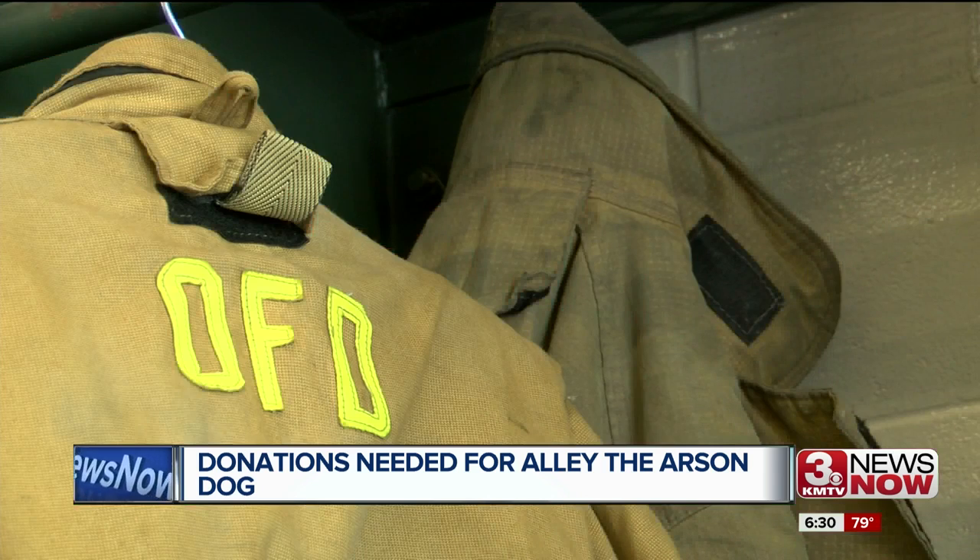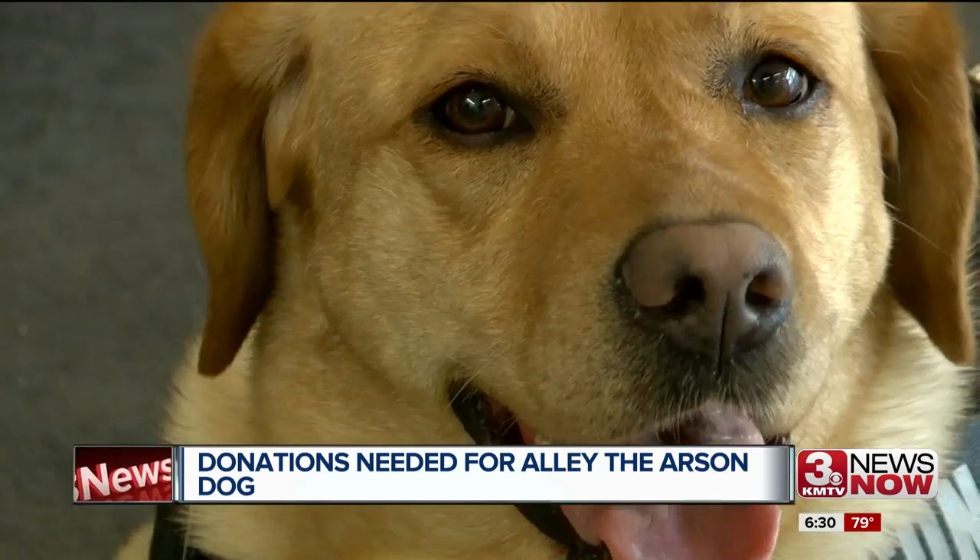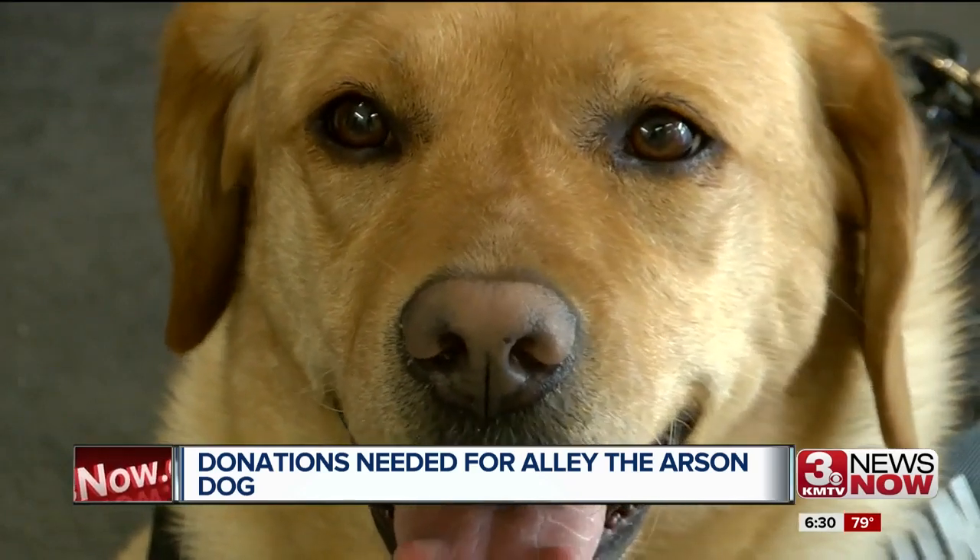OFD relies on donations to pay for things like these cans, her equipment, and being recertified every year, which can be pricey. We try not to dip into any department funds to fund our arson dogs, so we'd like to continue to do that.